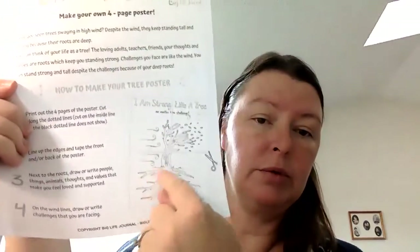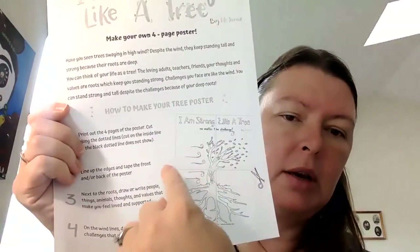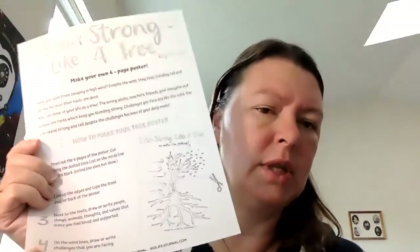So I might put those on the roots of my tree poster. Then up at the top by the branches you see there are some lines that look like wind — it's supposed to be wind that's blowing on the tree. On the wind lines, you're going to write some things that you find challenging. So I might write that I sometimes find it challenging to learn something new, or that I find math a little bit challenging. Sometimes when I go to visit a new place and I don't know anything about it, I feel nervous.